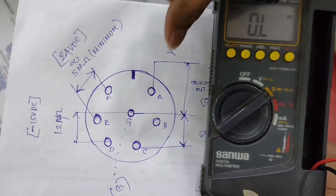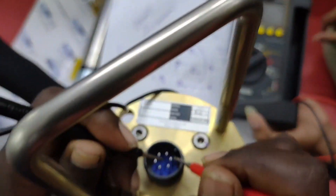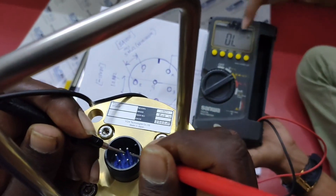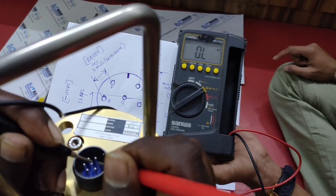Keep the multimeter on G to A probe. The A probe is located after the mark. It now shows the value as 0.L, that is infinity.